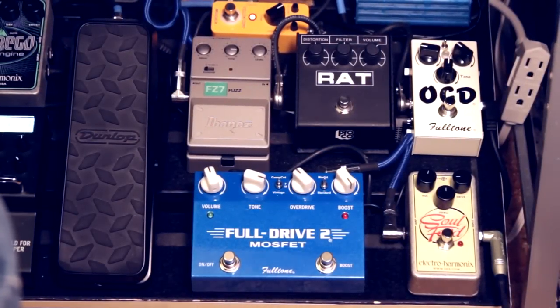Once again, this is Fern of Facing the Furies, and I am going to talk about my overdrive pedals and my drive section today.